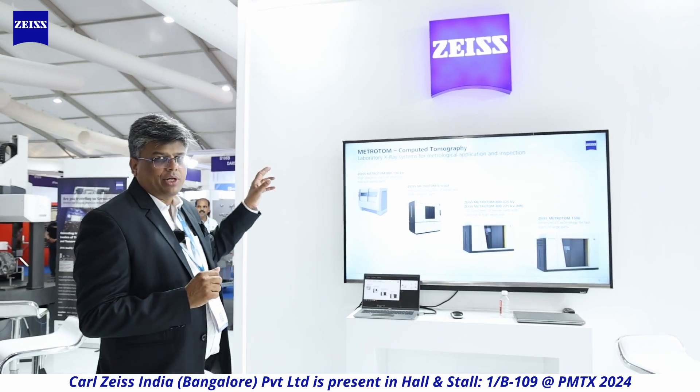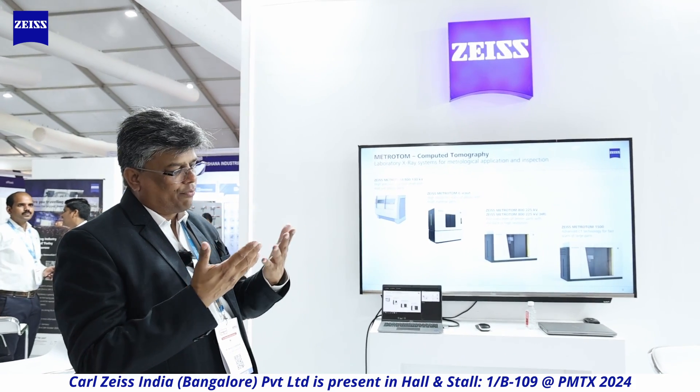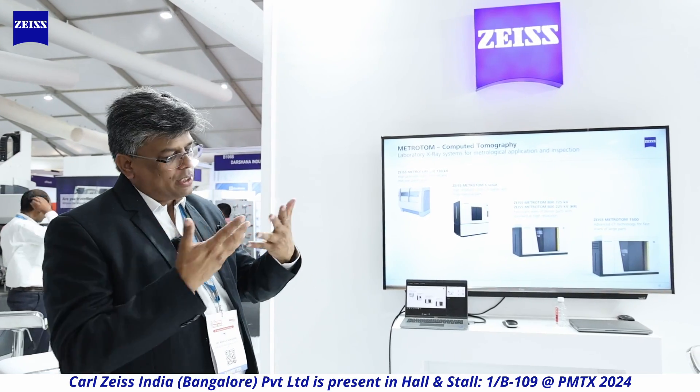Metrotome stands for metrology and tomography. Tomography means slicing in Greek, and metro refers to metrology. We have combined the art of X-ray with the art of measurement that Zeiss has been doing with CMMs for a very long time. Both technologies are combined to make the invisible visible. It is applicable across all industries — from medical equipment like insulin pens and inhalers, to electric vehicle lightweight aluminum components, porosity and crack detection, and fully assembled parts.